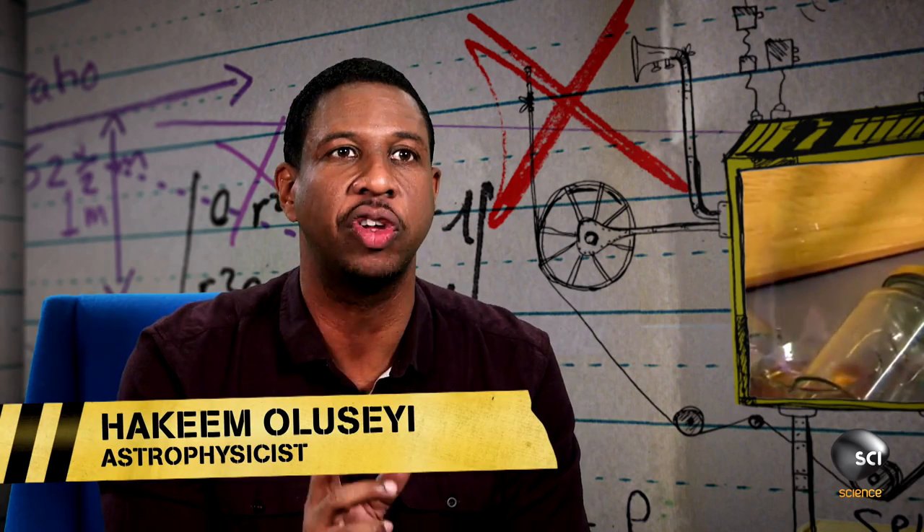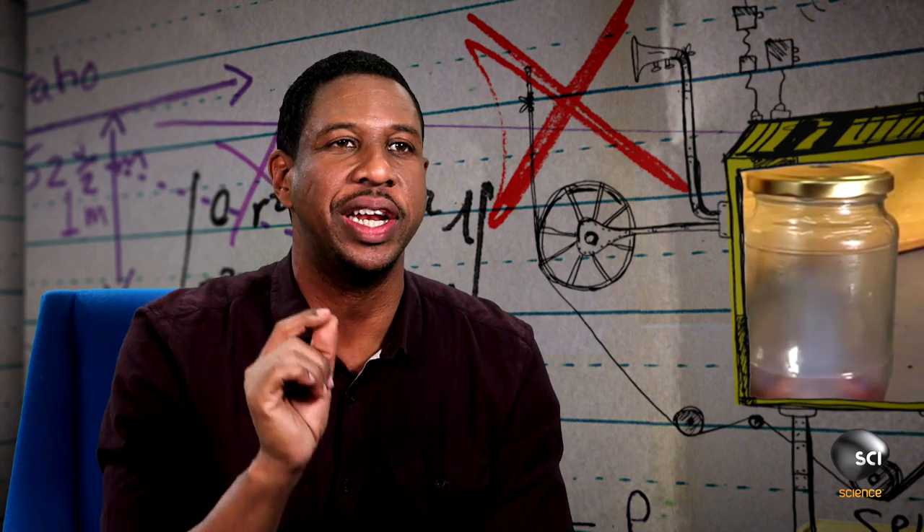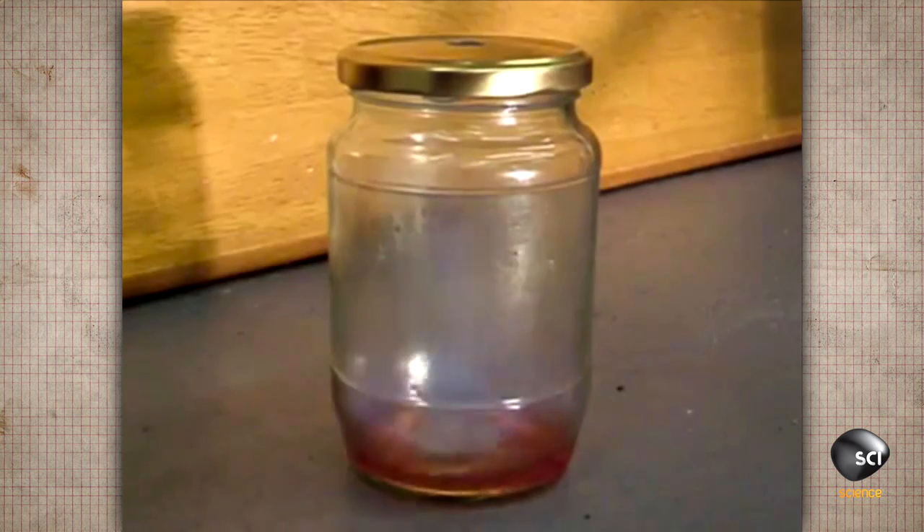This particular jet engine is called a pulse jet. It has no moving parts, no turbines, but it does produce thrust. Pulse jets don't burn continuously but proceed via short, sharp bursts or pulses.